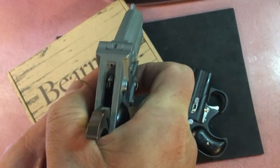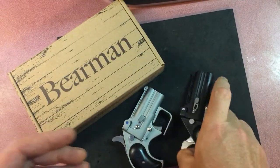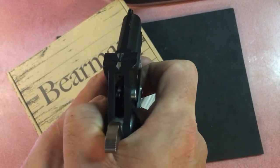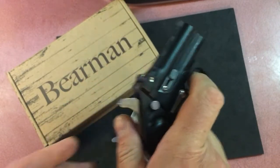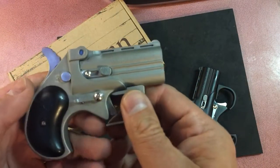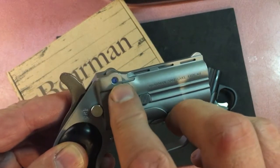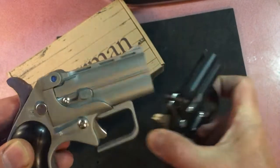I have the safety on, I'll dry fire it. That is not very difficult. With the old one it's like you really have to squeeze pulling downward — it's much different. They're both 38s.